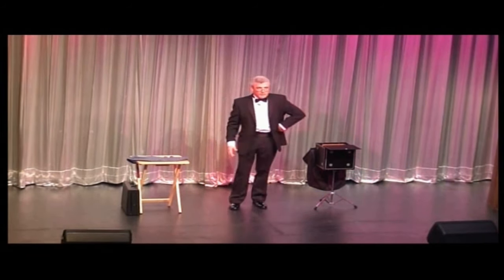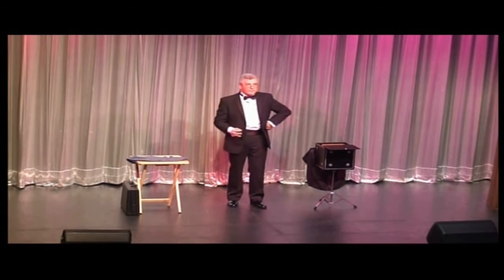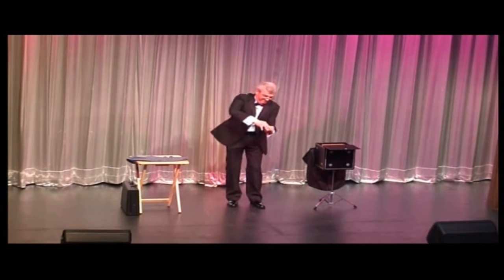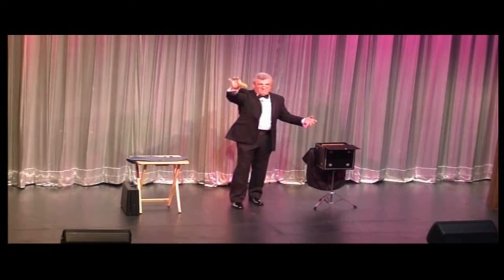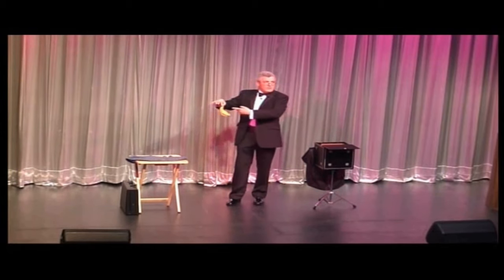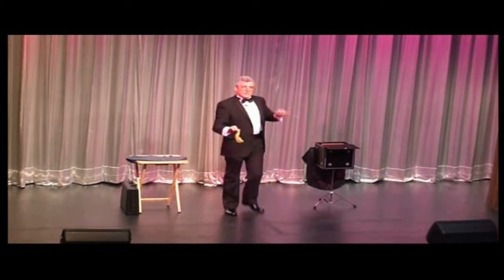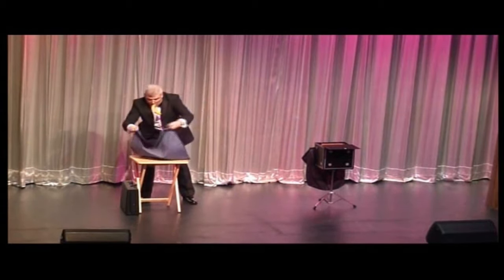Now that you have mastered palming, we're ready to begin. Open up the folded bandana and show the audience it is a regular bandana by waving it up and down. If an audience member does not believe it is a real bandana, allow him to wipe his face on it. Now, pick up the dark square fabric and gather the four corners together, making a little makeshift bag.